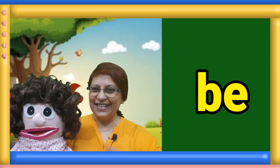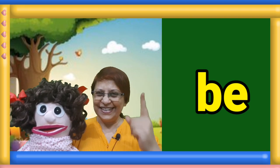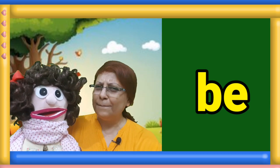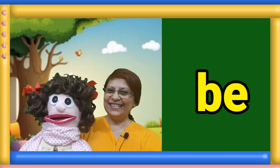Next sight word. Clap your hands and read the word. One, two, three. Manami, please tell us what is the answer. Be. Well done children.